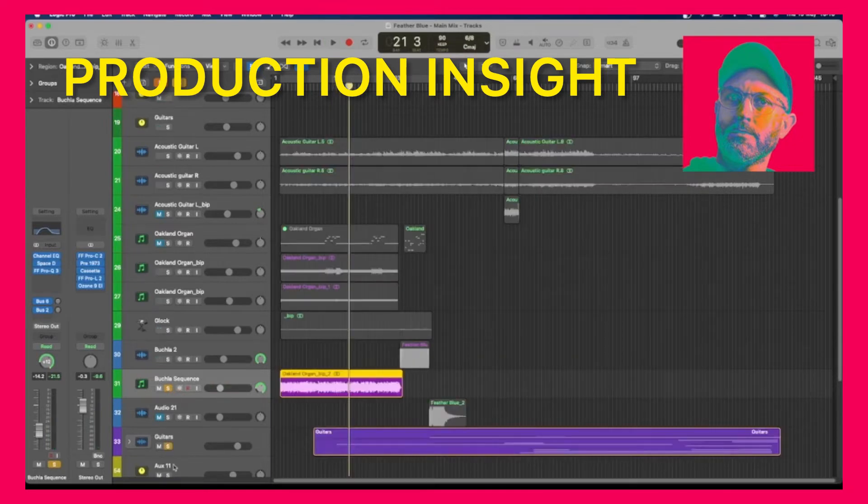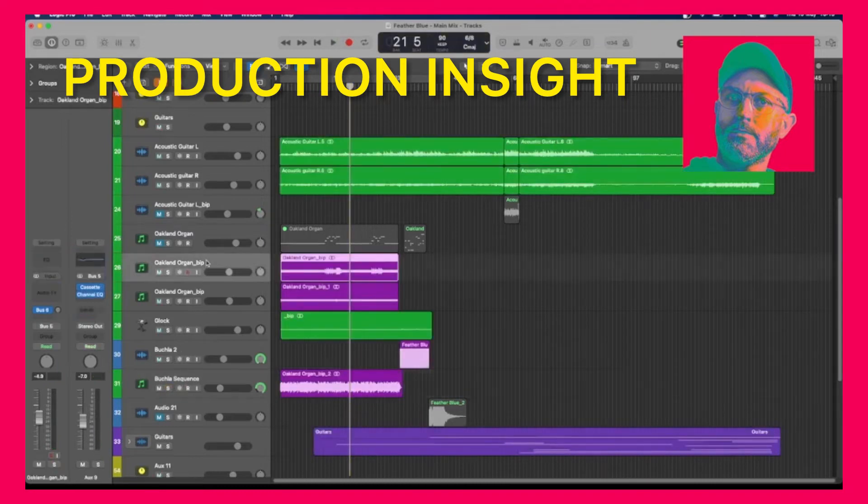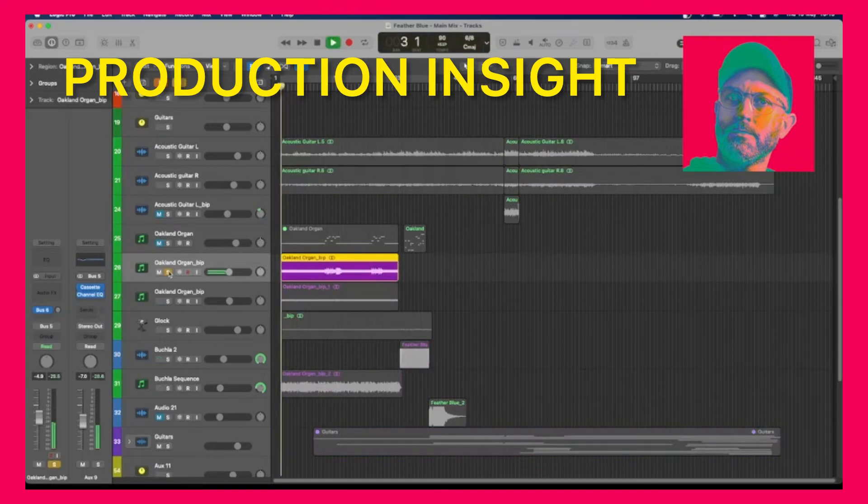The rhythm of that Buchla is the same as the guitar strum pattern — it's this 6/8. So that gives you the rhythm. And then I thought, let's have something doing the low end that isn't a bass, isn't a guitar — something quite fundamental sounding. And I found this — well, I used just a sine wave to create this. This is the bass.